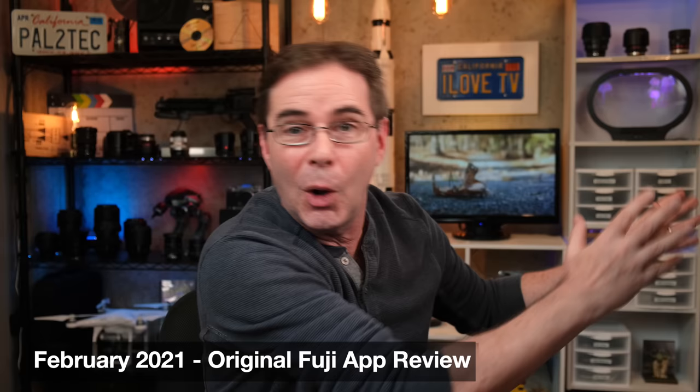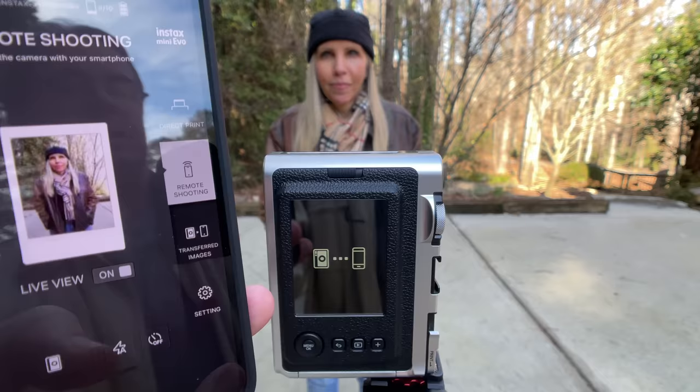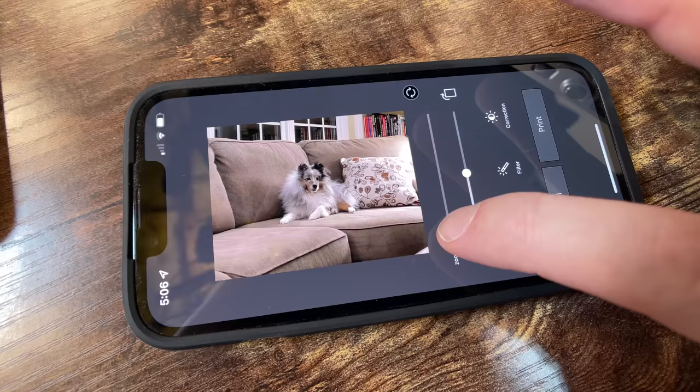Now, speaking of the Fujifilm Evo app — in fact, speaking of any Fujifilm app — if you've ever seen my regular Fujifilm camera app review video, I just got back from Home Depot where I had to buy not one but two cans of wall spackle to fix the holes in my studio wall from beating my head against it trying to get that app to work. Well, the app for the Instax Mini Evo works very well. This camera connected to the Evo app on my smartphone in seconds every single time without a problem. It has a live view, although there's obviously some lag, and you can shoot remotely with it.